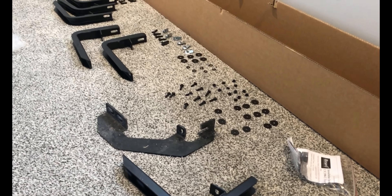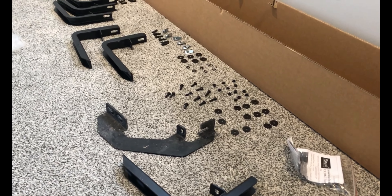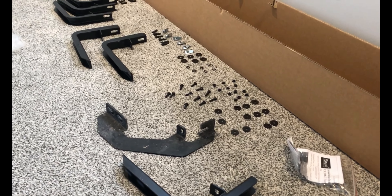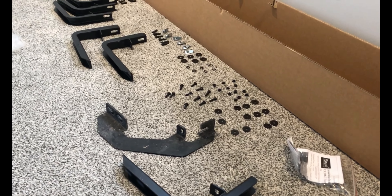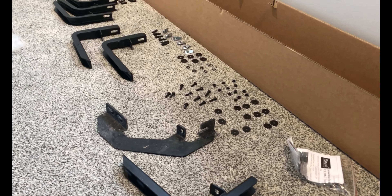Another thing I noticed is the way that these T-bolts now get inserted is just a little different. Now there's a slot here versus the slot being in the end here — just a slightly different manufacturing improvement. Who knows the reason, but they did it for a reason.